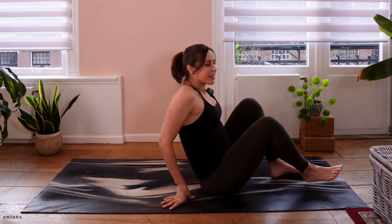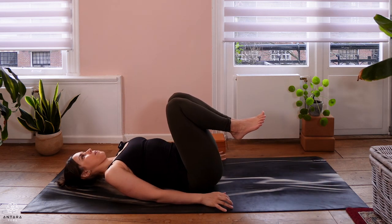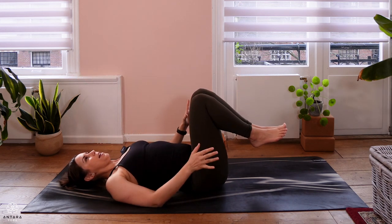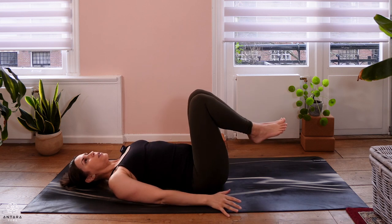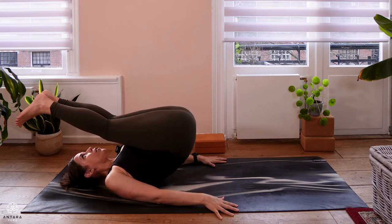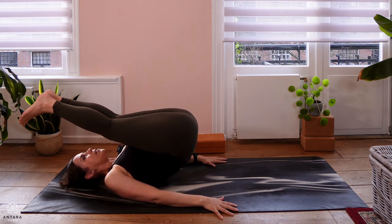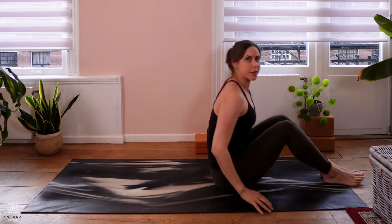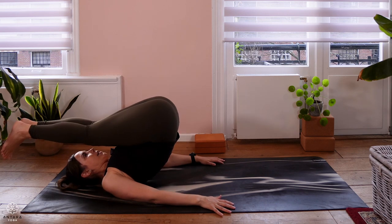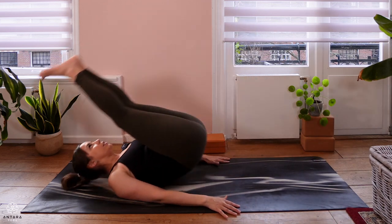You can start the practice by coming to lie down on your back. We're just going to play a little bit with rocking back and forth, which is also an action you'll need to be familiar with for your shoulder stand. On the exhale, you can rock a little back — feet drop back, hips lift a little up — and then inhale to come up. Rocking back on the exhale and up on the inhale. Just doing this a few times.